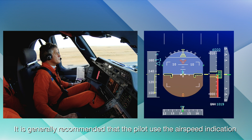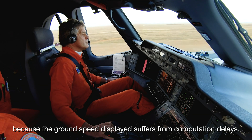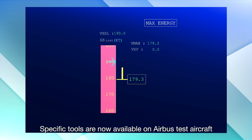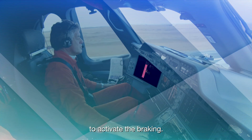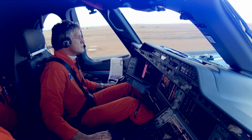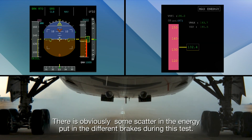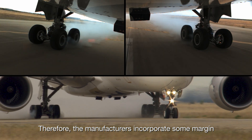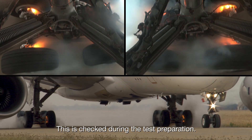It is generally recommended that the pilot use the airspeed indication as a target to trigger the braking, because the ground speed displayed suffers from computation delays. Specific tools are now available on Airbus test aircraft to give the pilot an accurate instantaneous target ground speed. There is obviously some scatter in the energy put in the different brakes during this test; therefore, manufacturers incorporate some margin above the maximum energy in the design of the brakes, which is checked during test preparation.